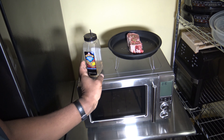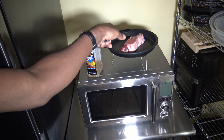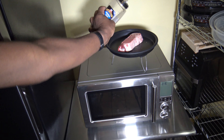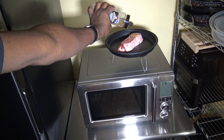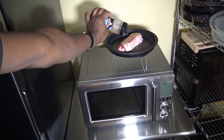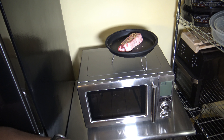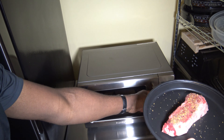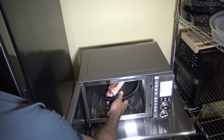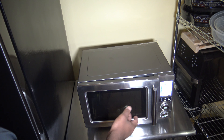I'm going to flip that now and get some seasoning on this other side. Just season it up good and roll with it like that. Now I'm going to put this on into the Breville Combi Wave 3-in-1, and I've got the legs down so that the legs are standing up.